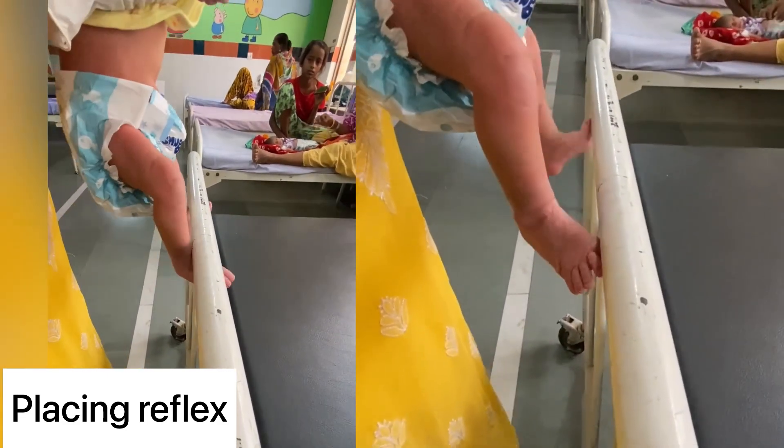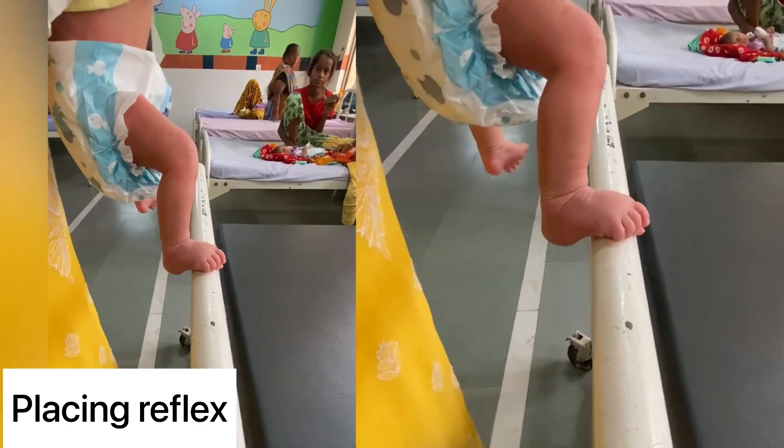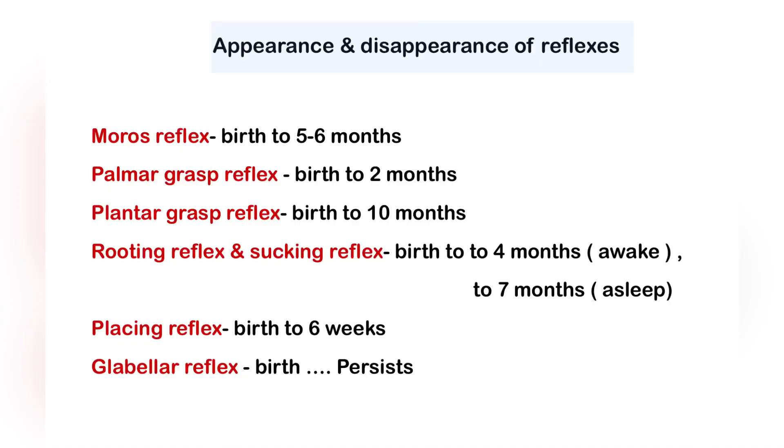Placing reflex: the infant is held upright with the dorsum of one foot touching the under-surface of a table. The baby will then flex and extend the leg to place it on the upper surface of the table.